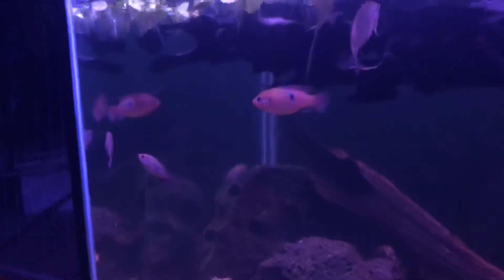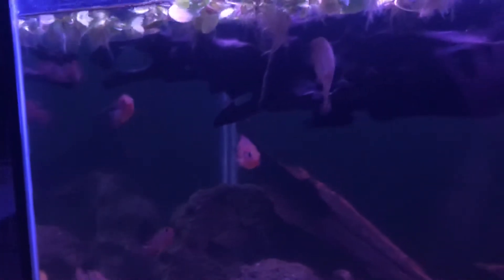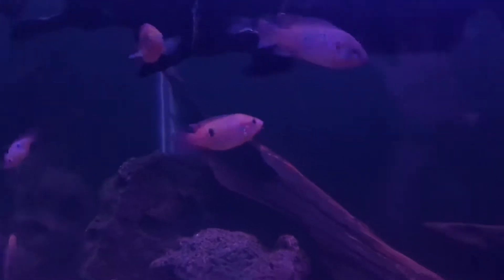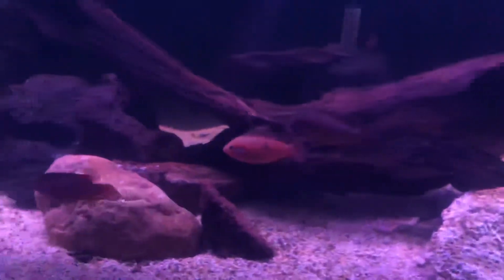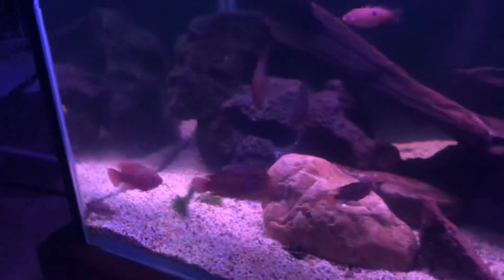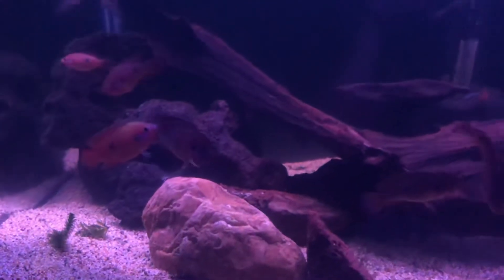We've got some of our other Jewels around over here. They're a bit smaller and they're not quite ready to breed just yet. Still beautiful fish. Now they've got to show who's boss so that each of them can decide who's the worthy match.